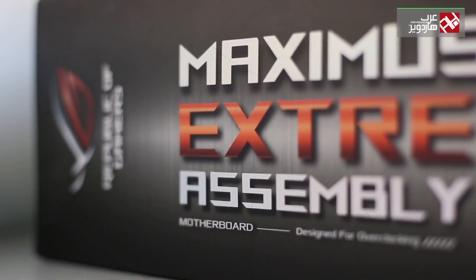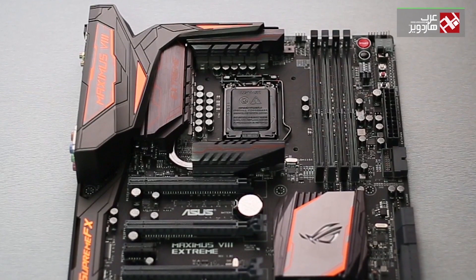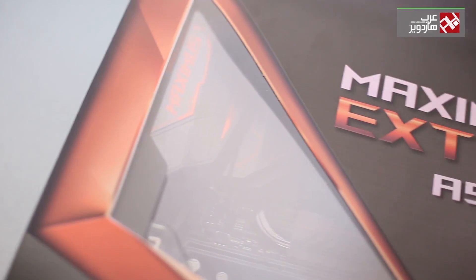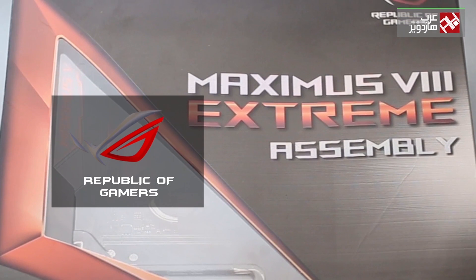The ASUS Maximus V3 Extreme Assembly motherboard is the most advanced and innovative for Intel's Z170 processor chipset, which supports Skylake processors. The motherboard comes in a box with a transparent part to see the motherboard, and an ROG logo on the front to indicate that it is made for hardcore gamers.